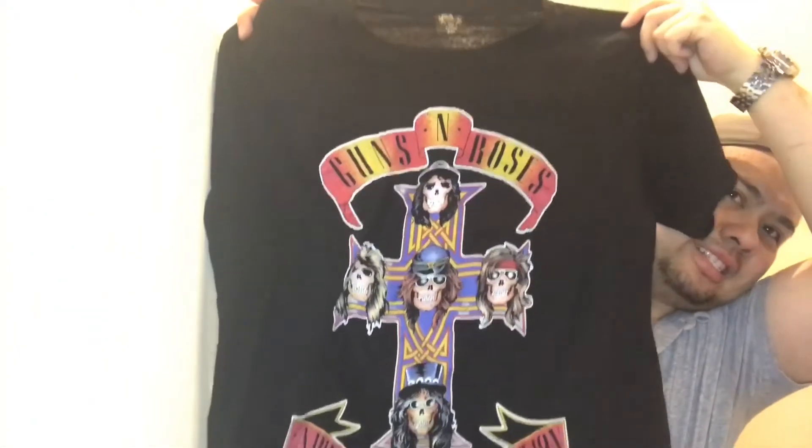This one looks so small — oh, this is different, never mind, this is for my girl. Okay, so the last package — it's a double XL, it's Guns N' Roses. There you go.